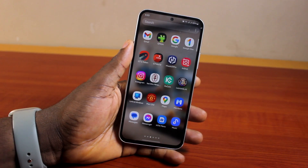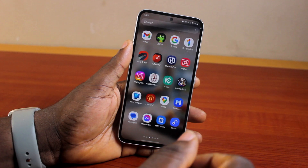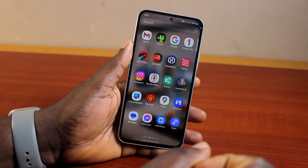Alright guys, a quick one here. I will detail how to set crescendo mode alarm on your Samsung Galaxy phone. If you want your Samsung alarm to gradually increase, then you need to make sure you set up crescendo mode alarm on your Samsung Galaxy phone.